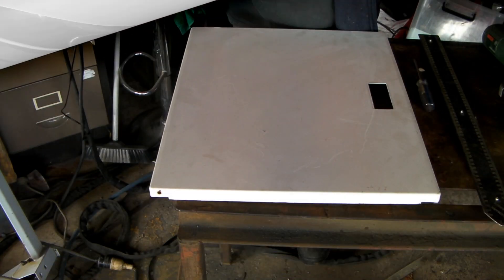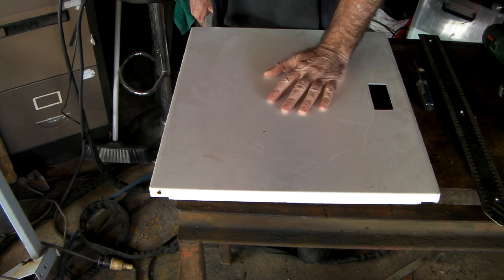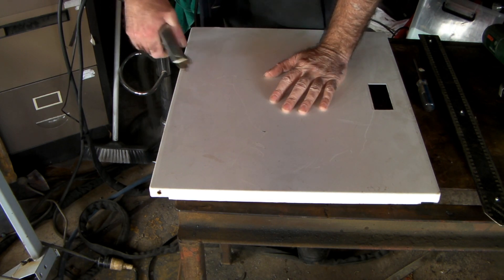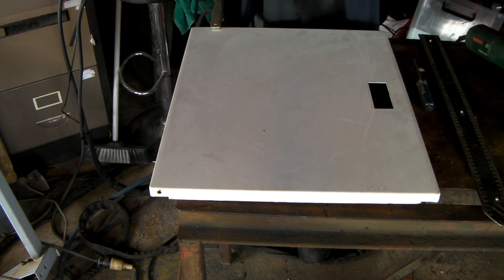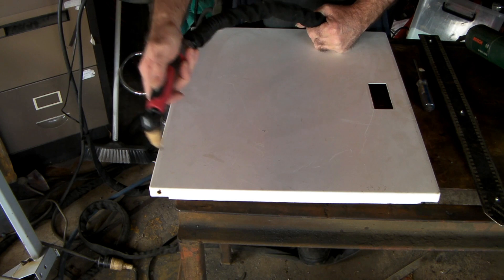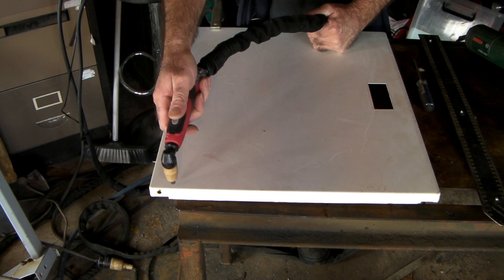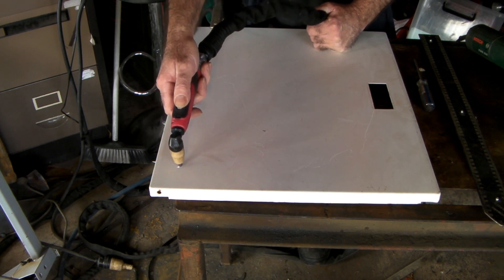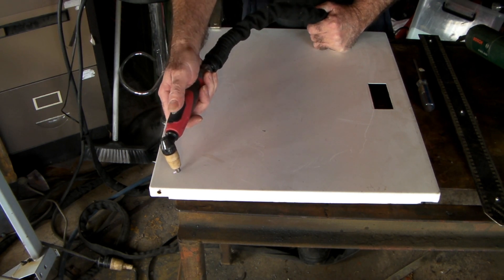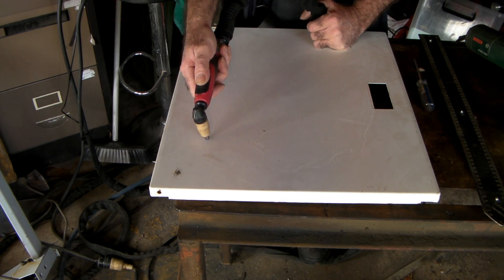I'll show you what the difference is. Get your earth clamp here — I've just got the standard 40 amp plasma cutting machine. Put your earth on there, grab your torch, and let's cut this thin steel. So we'll just cut through it... that's really working, isn't it? You can see it — it's just trying to jump, trying to jump. It won't cut.